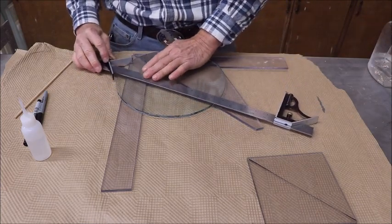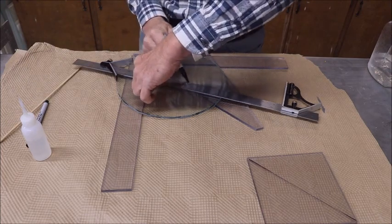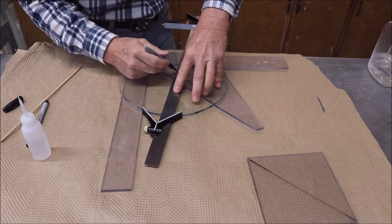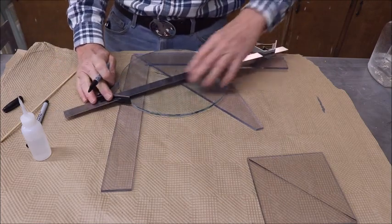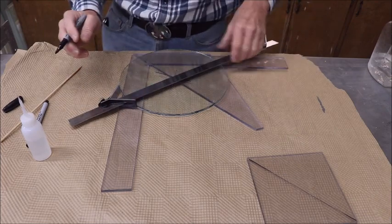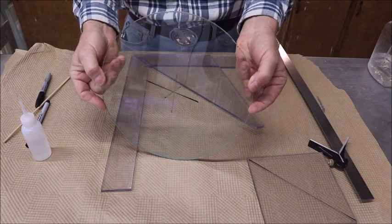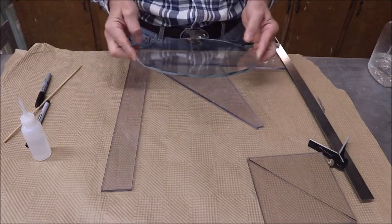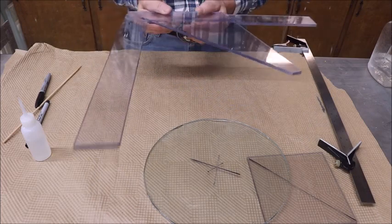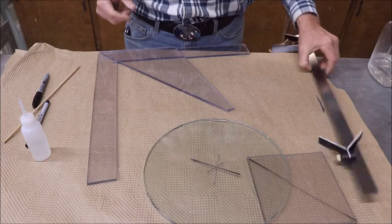Let me show you something - it's going to amaze you. That's a center finder. You just take that rascal right there, put it on your piece of glass, and bump those two edges on the edge of your glass, go over here and draw your line. Go over to the next spot, put another one on there, bump it up - boom! Double check it with a third line. Boom - ladies and gentlemen, without a table saw, without a pocket knife, without a Sharpie marker, you know where the center of your glass is.